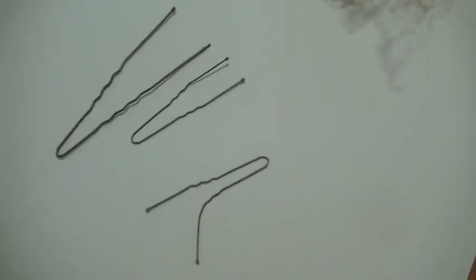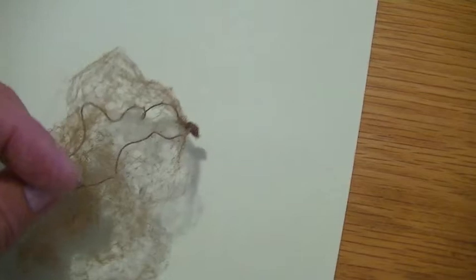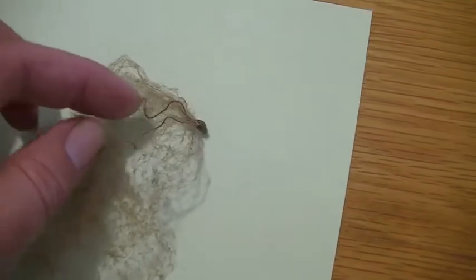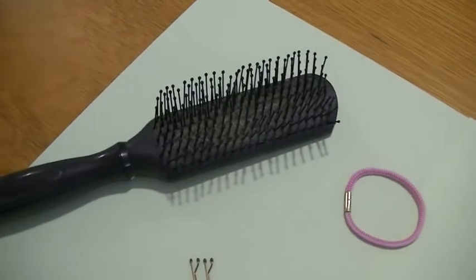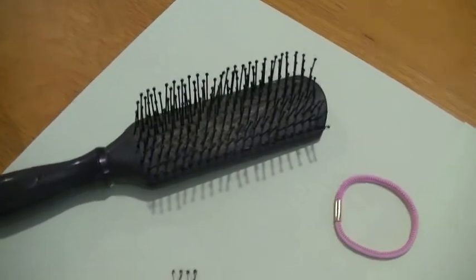These are the proper bun pins. Also make sure the hairnet matches the color of their hair. Check that the hairnet is still elasticized and doesn't have any holes in it. It's also not a good idea to use a hairbrush — a comb works much better.